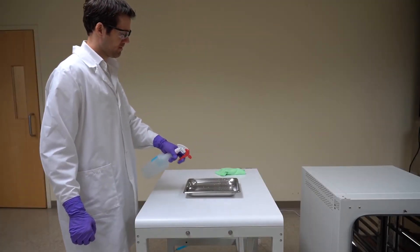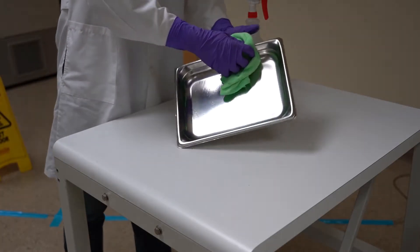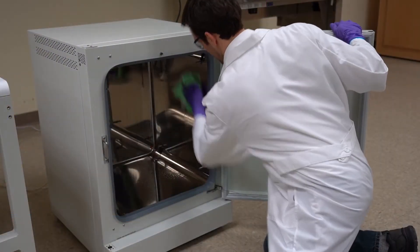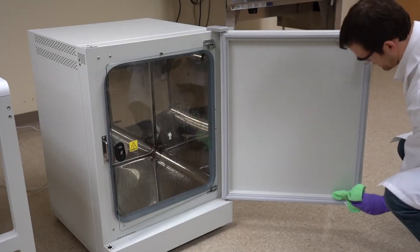Start by following your laboratory's procedures to clean the stainless steel water pan. Continue to follow your laboratory's procedures to similarly clean the incubator interior.